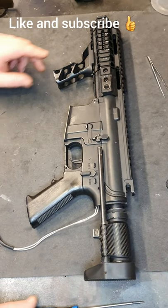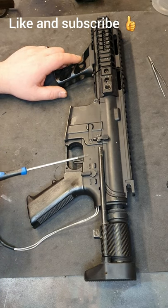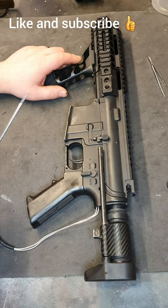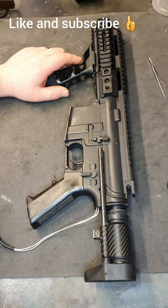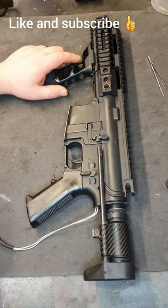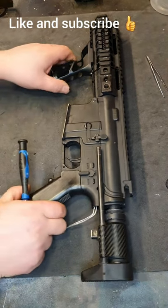Today I'm going to be disassembling the M4 platform. I need to give this a good service inside - it's not been done for a while. This will give you an idea of how you should be taking it apart, which parts to clean, where to lubricate, and what to look out for. So we'll jump straight into it.